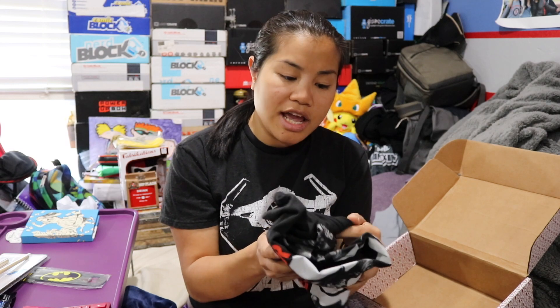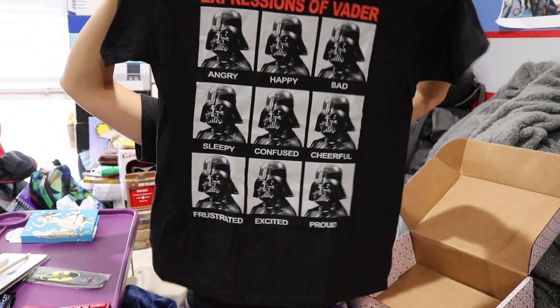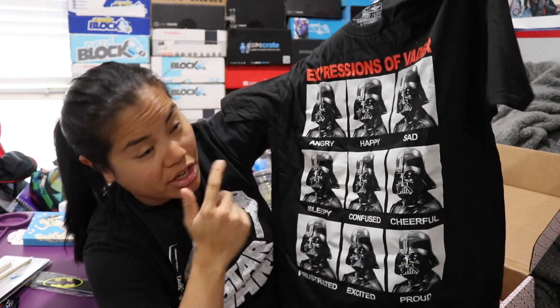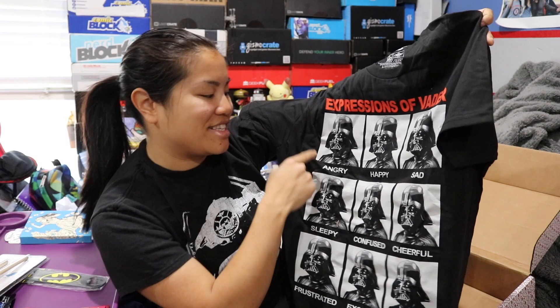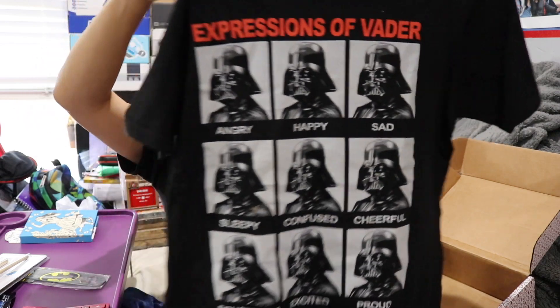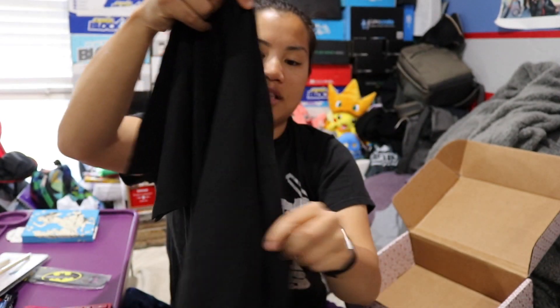And the last item is our shirt. It is a licensed shirt — oh, it's a Star Wars shirt! It's a men's medium which is good because this shirt is getting a little bit small on me. I love these kinds of shirts. I've seen a couple of these — I saw one with a droid before and it was hilarious. So it's 'Expressions of Vader' and it basically has nine pictures of Vader all looking the same: angry, happy, sad, sleepy, confused, cheerful, frustrated, excited, proud. I absolutely love this shirt. And this is a licensed Star Wars shirt — that's the cool thing about this box, they always give us licensed shirts like the ones you'd buy at the store.